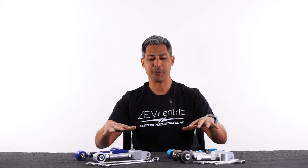Hello everyone, welcome back to Zebcentric. Today we are going to discuss rear camber arms.